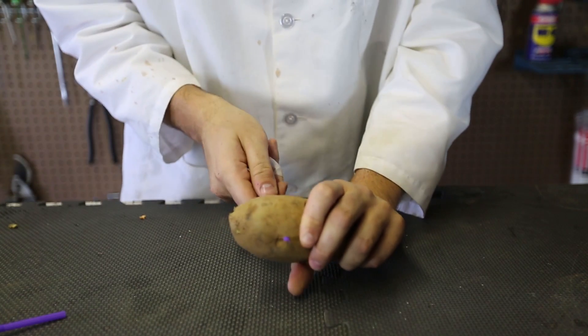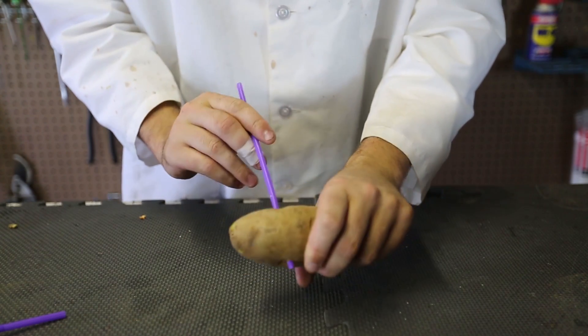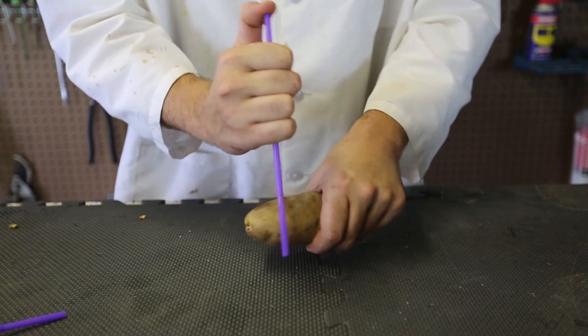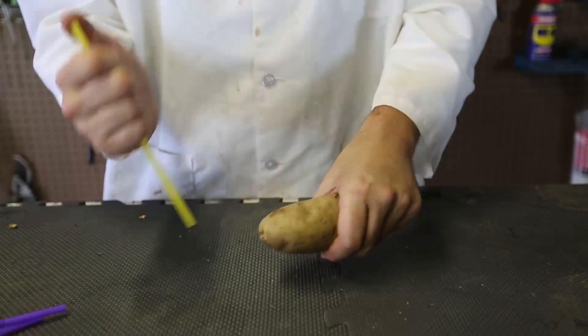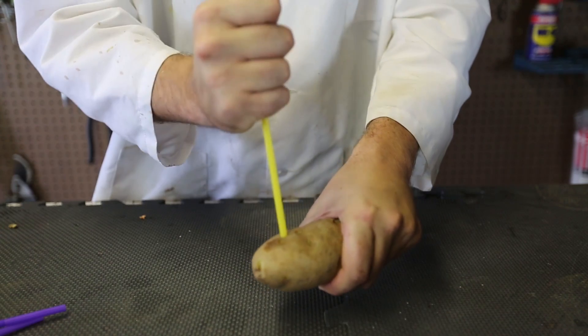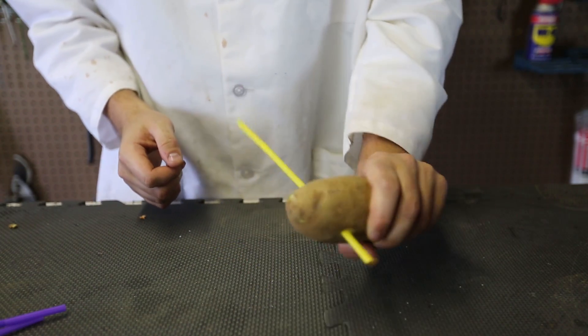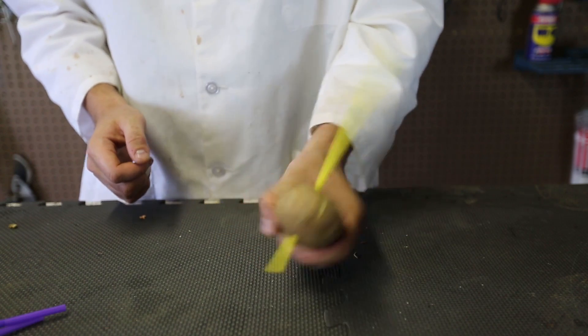Yeah, you see, it went through all the way. Straw through the potato! That's because I was holding the top of it — it goes through, it's much more sturdier. Boom, you see? Straw through the potato. Pretty cool trick and science experiment.